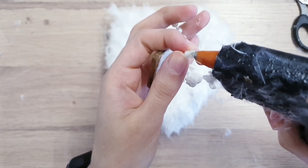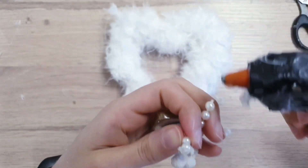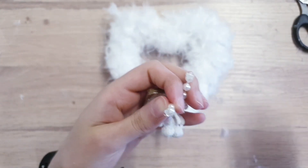Then once you've done that, you're going to use hot glue or E6000 — whatever type of glue you like — and just make sure that you secure the top of the swing onto the top of your wreath.